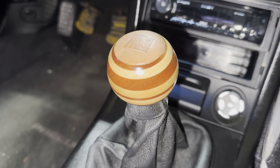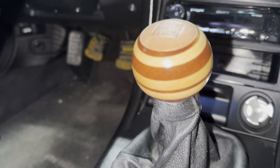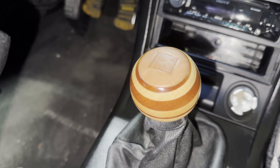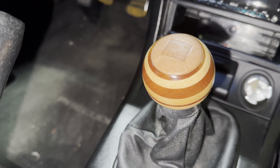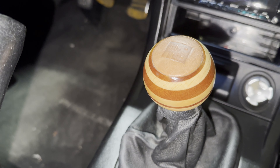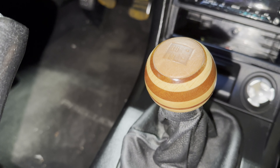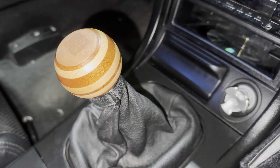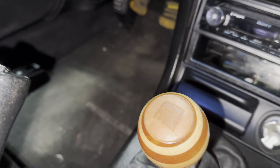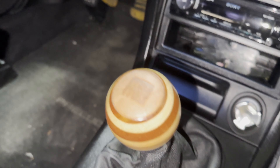As far as getting the knob installed, it's pretty easy. You basically use a little wrench to take off the other one, and this one threads right on. It comes with a whole kit with a couple different adapters so you can pick through and make sure everything fits.